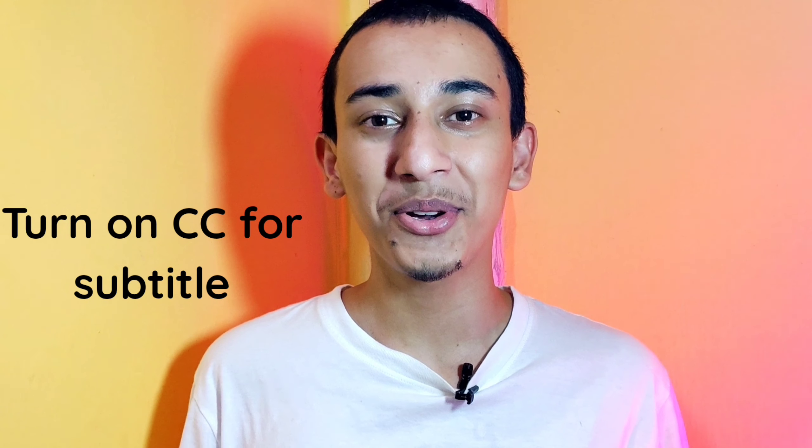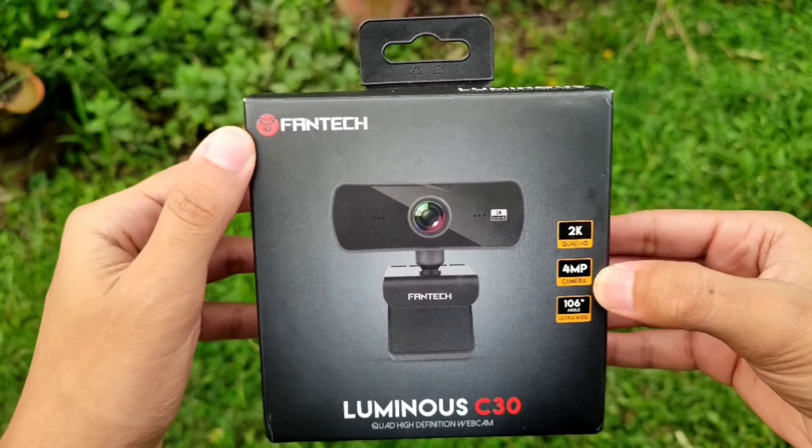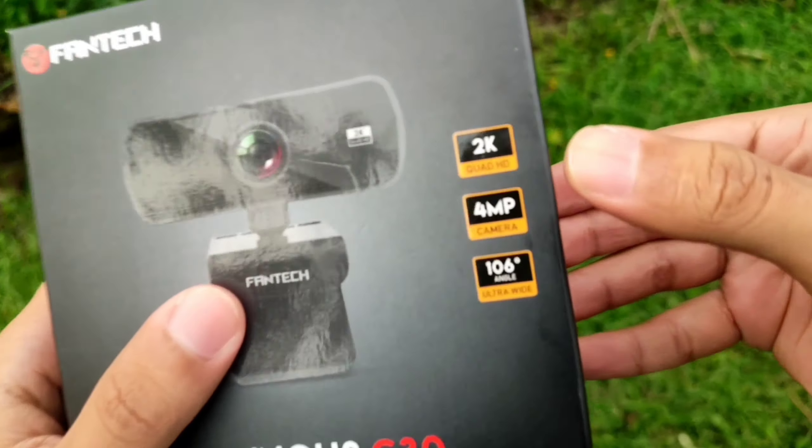Hello and Namaste everyone, my name is Samaya and you are watching TechEdit 4H. In today's video I'll be unboxing and reviewing the Fantec Luminous C30 webcam, which can record up to 2K at 25 fps.